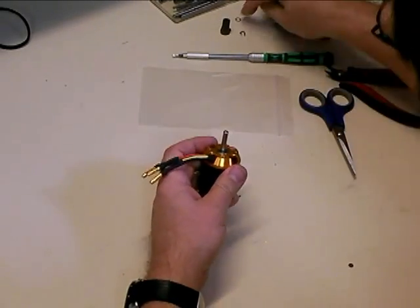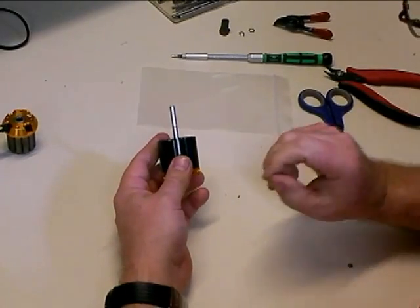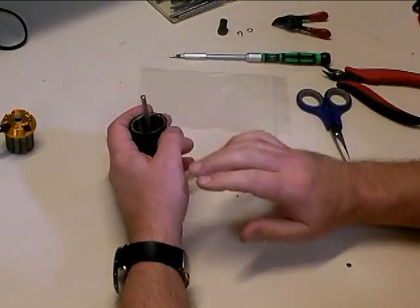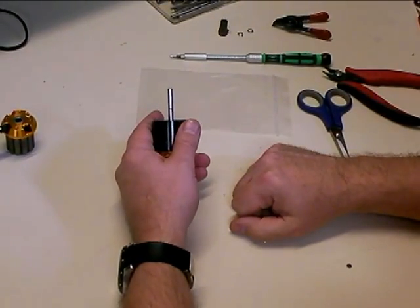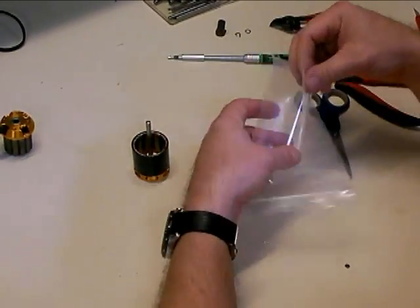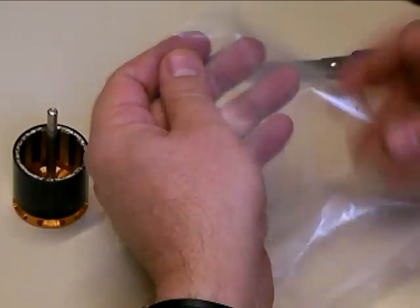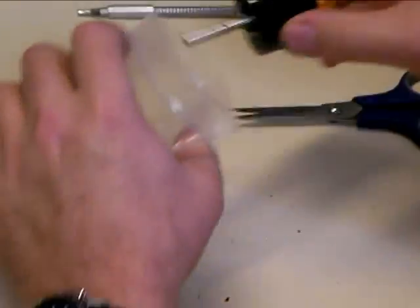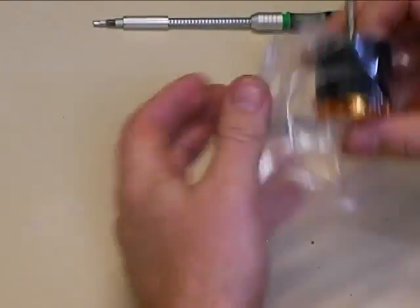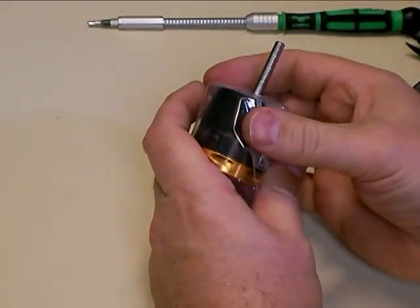Now we've got the C-clip off. We'll set that aside along with the little washer that's underneath it, and you can just pull the motor apart. Before you grind on the motor, you always want to protect it because the magnets inside are so strong they will suck any metal dust from anywhere around them very quickly. So we want to make sure that we use a plastic bag to protect the motor. The way I typically do this is just to take the bag, fold it in half, and use a pair of scissors to nick the corner a little bit to make a hole that I'm going to put the shaft through. Then open up the bag, put the motor inside the baggie, stick the shaft out through that little hole, and seal the bag up. That protects the motor from getting any metal filings in it.